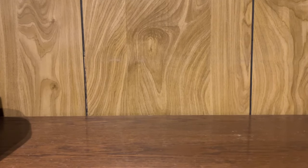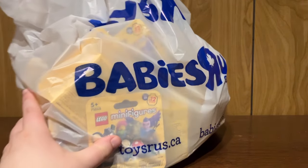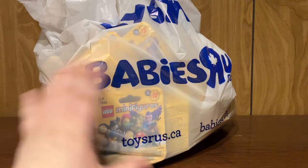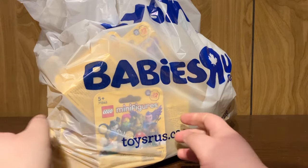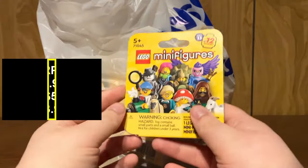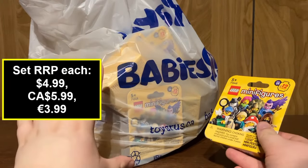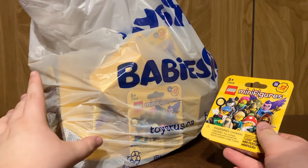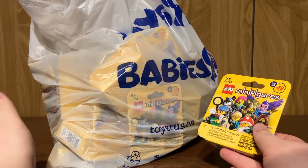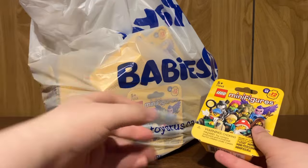Hello everybody, it's Itamog217, and today we have a bag full of CMFs. We are going to be opening up 36 of these LEGO Minifigures Series 25 blind boxes that I picked up at my local Toys R Us. I opened a brand new case that was just from the shipping box, and they wouldn't let me keep the box, but they did let me just buy all the CMFs. So this is essentially a full box just without the box.